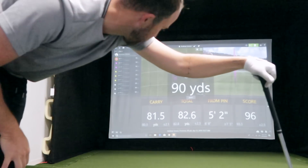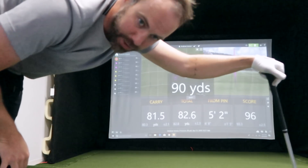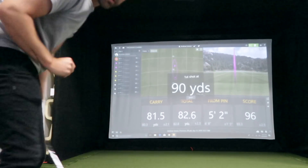90 yards coming up. 80 yards was a strength of mine, but 70 was a major struggle. So I hope I can keep stepping up at 90.